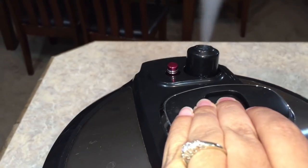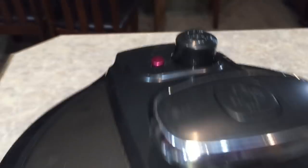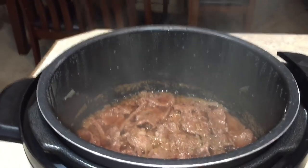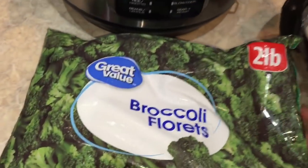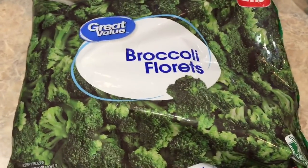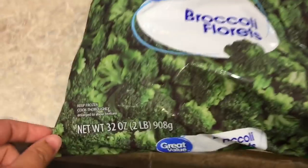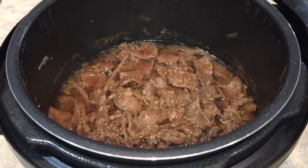My pot just beeped and that means it's time to let out our pressure. Now we're gonna open her up. We're not gonna do anything right now because the first thing we need to do is get our broccoli cooked. This bag I have here is a two pound bag of broccoli — the recipe calls for one pound, but I'm gonna double that broccoli. I'm gonna go ahead and see how much of this two pound bag I can get on top of my beef — so in it goes.